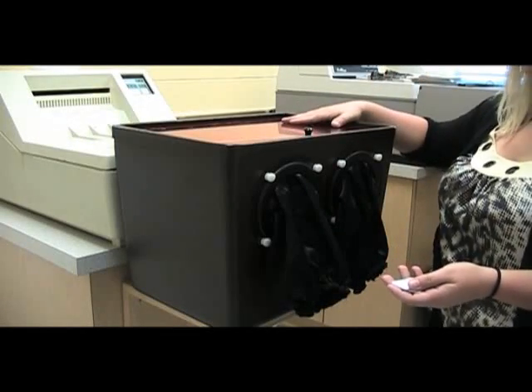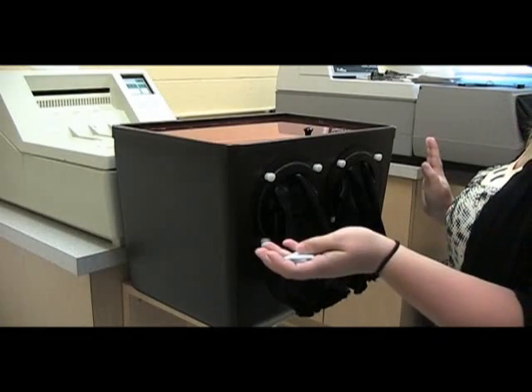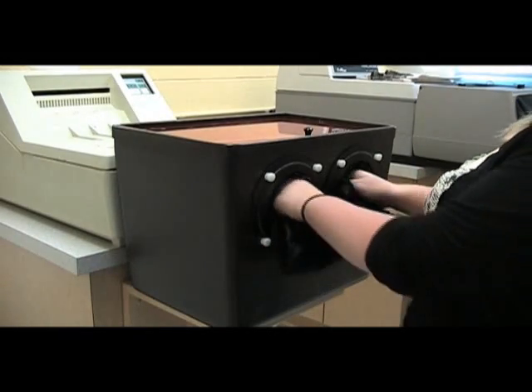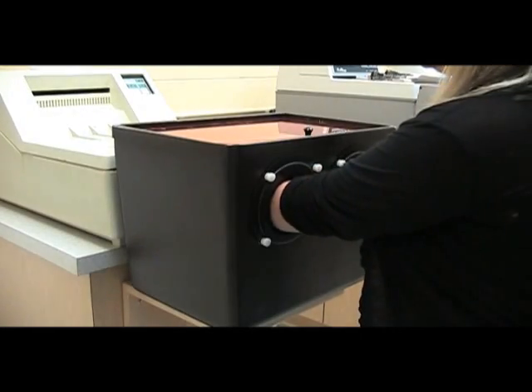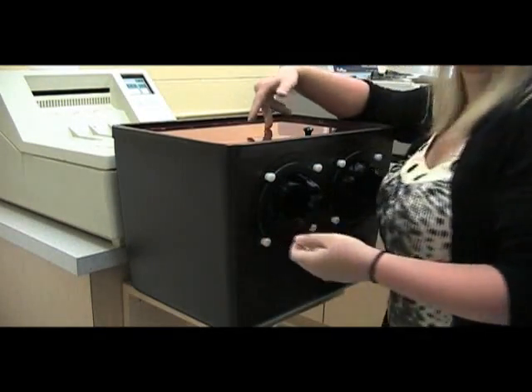This is our daylight loader. You take your film and you should not be wearing your gloves — clean hands only. This is where you insert your hands into this area. You can look over the top of what you're doing so that you can see.